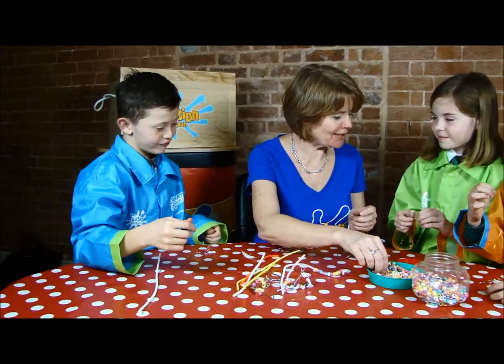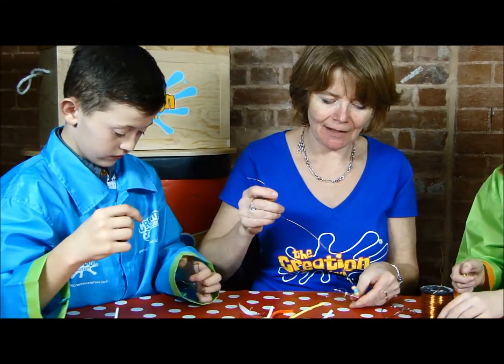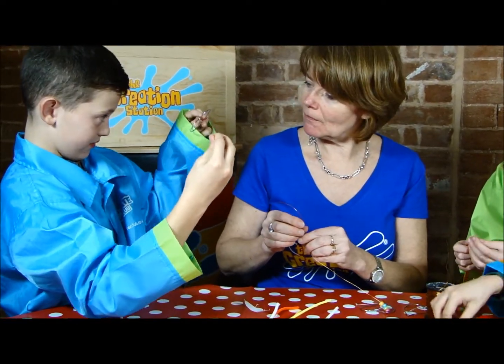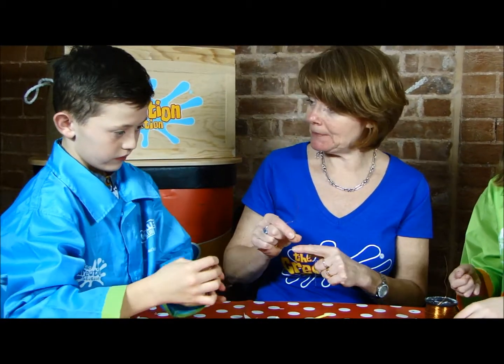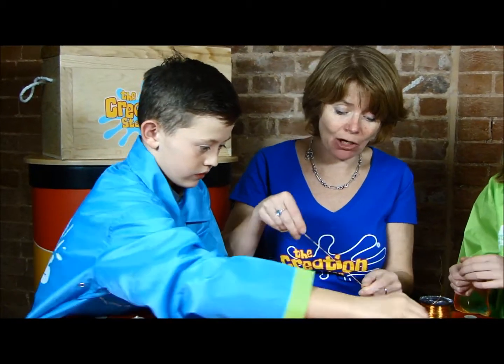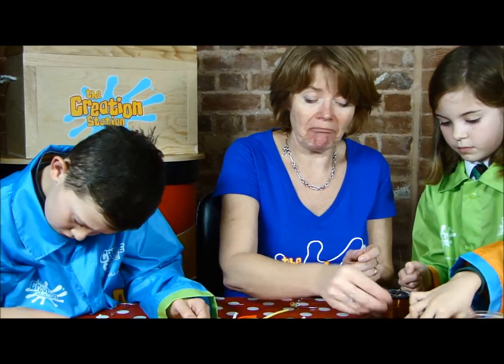What about you, Tina? What are you going to do? Patterns. That's brilliant, that's perfect. And to be honest, it doesn't really matter. What's nice about this is, as long as it's secure, you can then choose exactly what you want to thread on it.